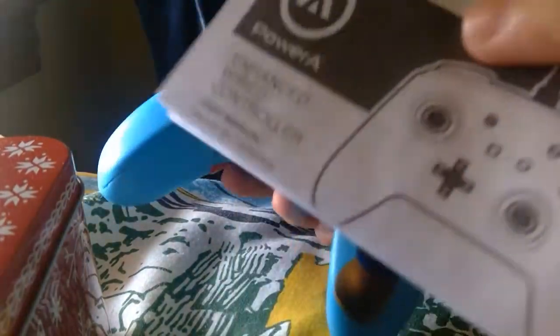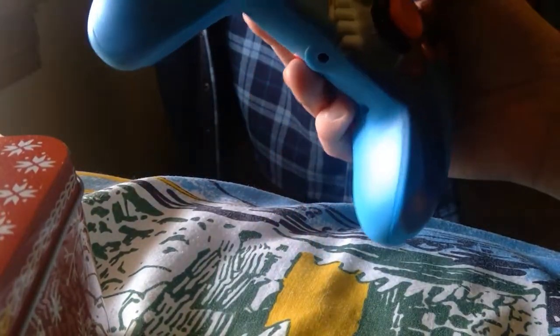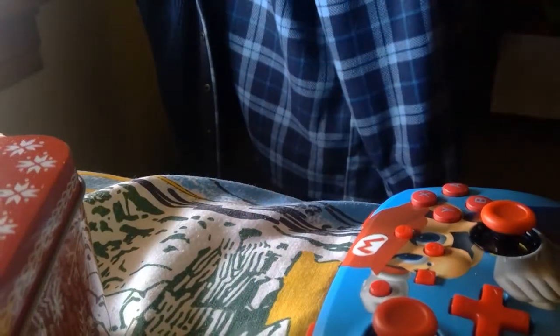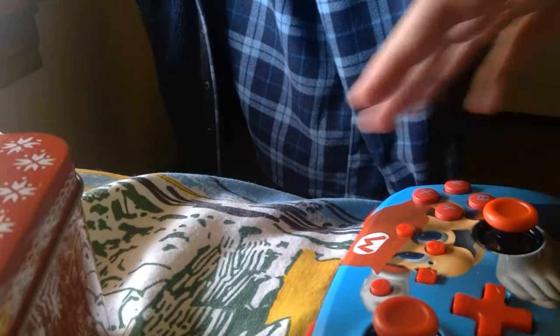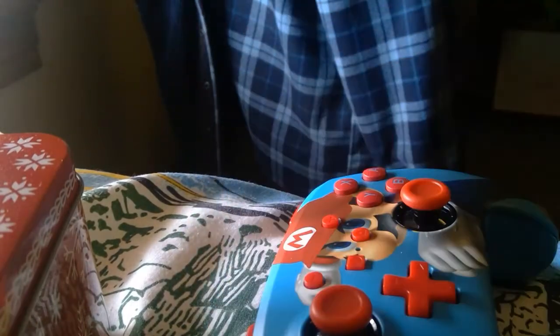It has a headphone jack. There's the instruction manual. So you plug that in — it's a wired controller, so it's not wireless. You need to plug it into the dock in order to play with it.